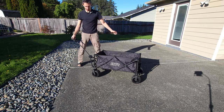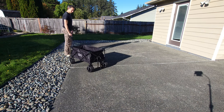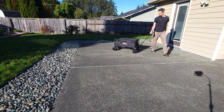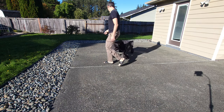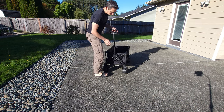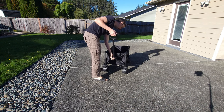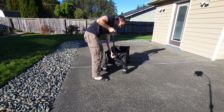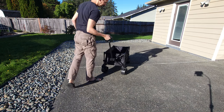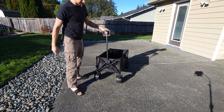It comes with a nice long handle that you can pull around. It has a really tight turning radius. This handle is super strong — it's all metal here. If you pull it out all the way, there's a little release. Press the release button and it goes down and locks into place right here.